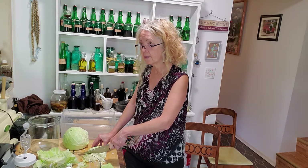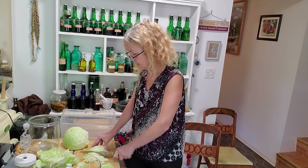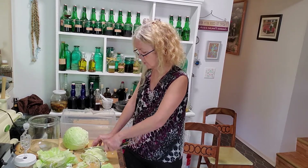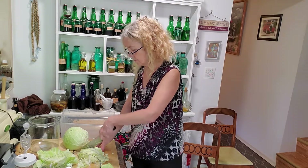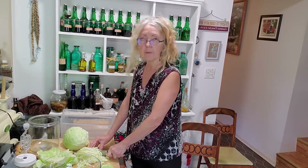I tend to make this in small batches and slice it really thin with a knife. The thinner you slice it, the faster it's going to ferment. If I'm in a hurry I'll have bigger chunks, and it just takes a little longer. We actually start eating it right away — taking a little bit out every night as a side dish or added to a salad, and then when it actually starts fermenting it's even better.